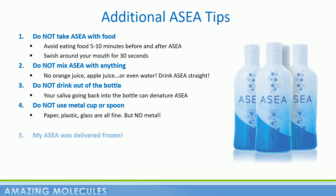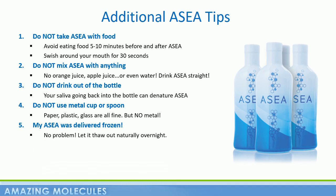Now, if you live in a chilly part of the world and during winter ASEA arrives frozen on your doorstep, don't worry. Temperature — whether it's freezing cold or boiling heat — does not affect the molecules. Just let it thaw naturally overnight and your product will be good to go.